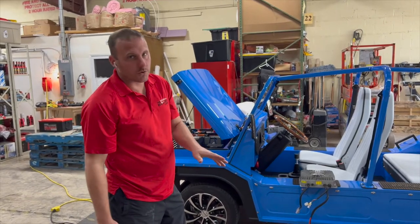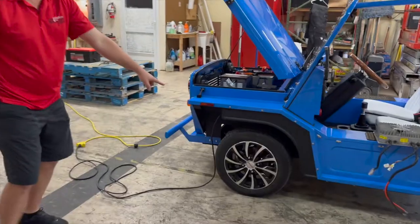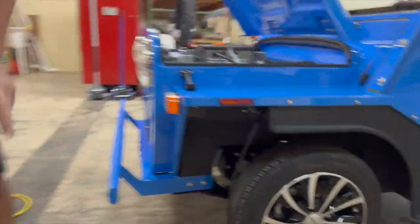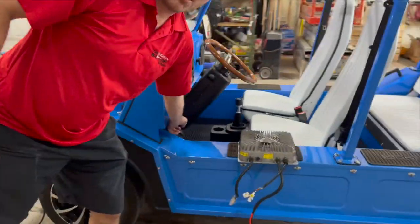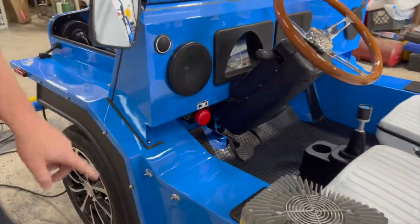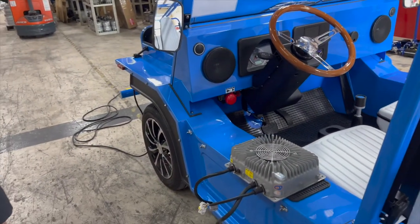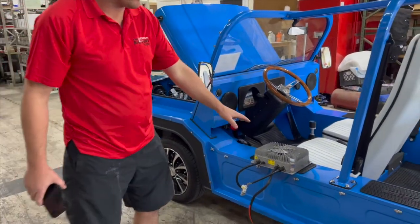A couple things you need to know when you're charging your Moke. First, the AC cord plugs in under the fender here. The master disconnect needs to be on — it will not charge if it's off. Depending on what options you selected when you got your Moke, you might have one or two chargers in it.